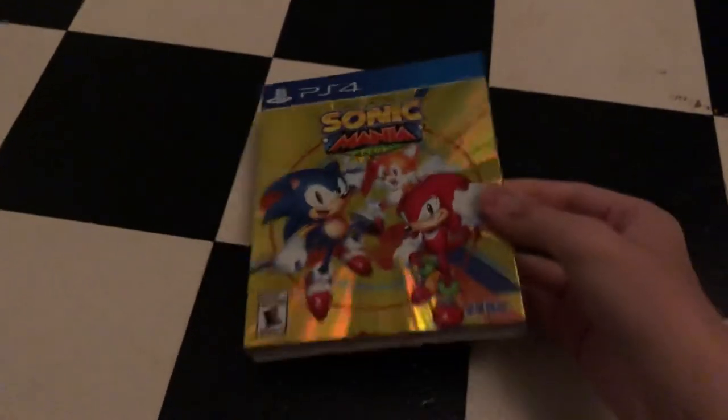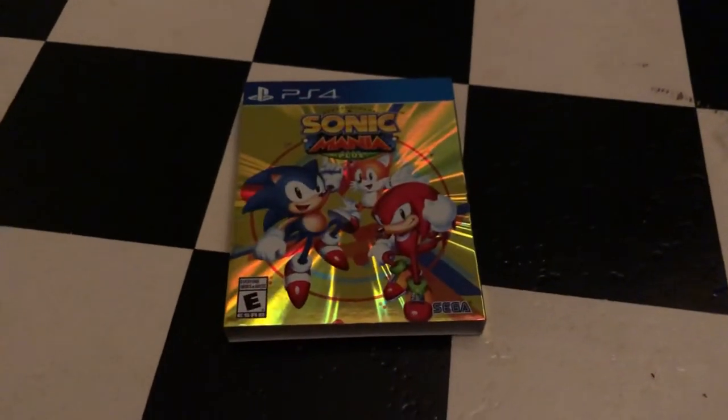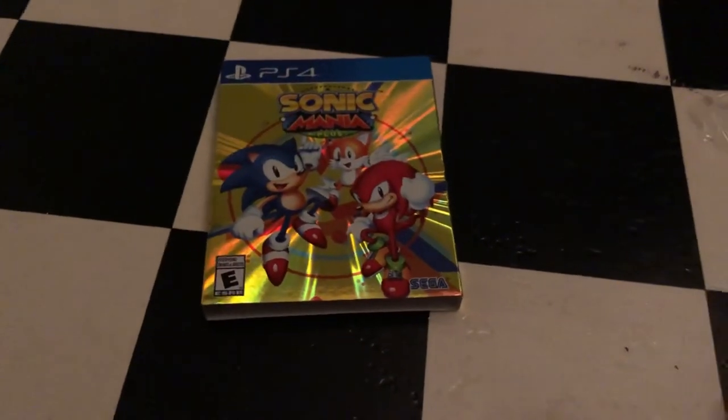So yeah, that's going to do it for my unboxing for Sonic Mania Plus on the PlayStation 4. I hope you enjoyed it, and stay tuned for more videos. Peace out, fans.